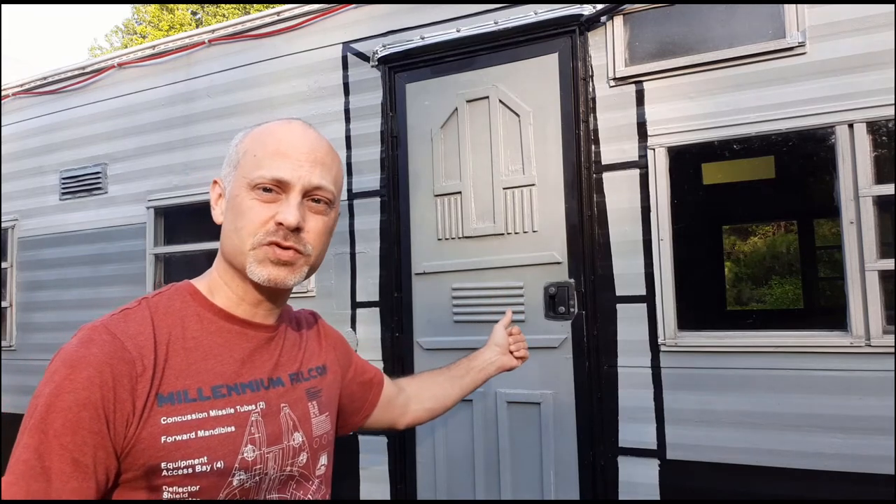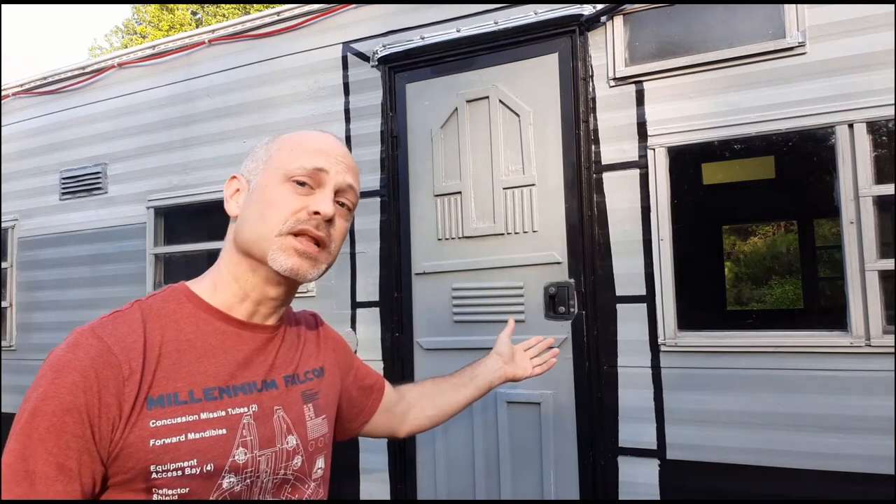Hey, welcome aboard. I'm Seth, captain of the New Hope camper. On today's episode, the camper's crash couch is getting an upgrade. About a year ago I bought this 1977 camper and renovated it to get it up on the road in about three months. Now we're going back and upgrading all the details to make it more Star Wars inspired. So as we climb aboard, please consider hitting the like and subscribe button so you never miss an episode. Let's go.